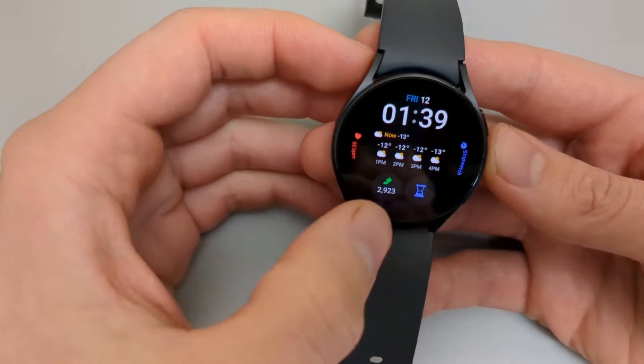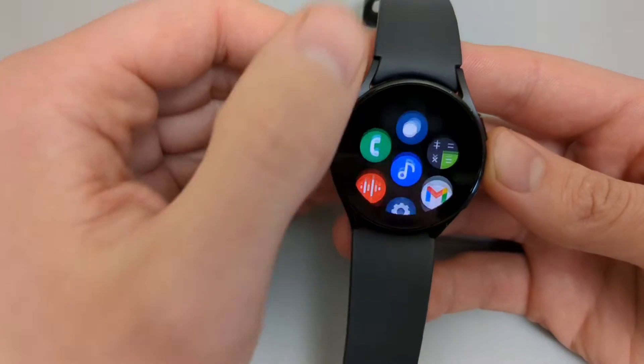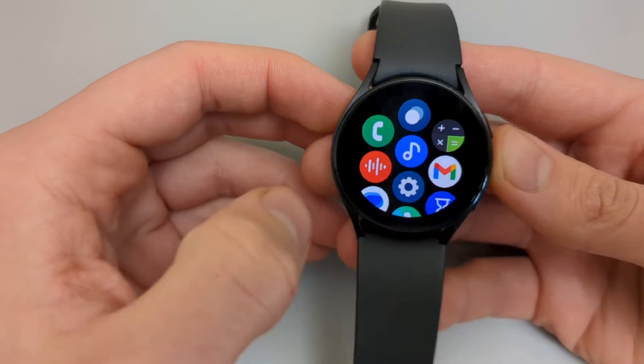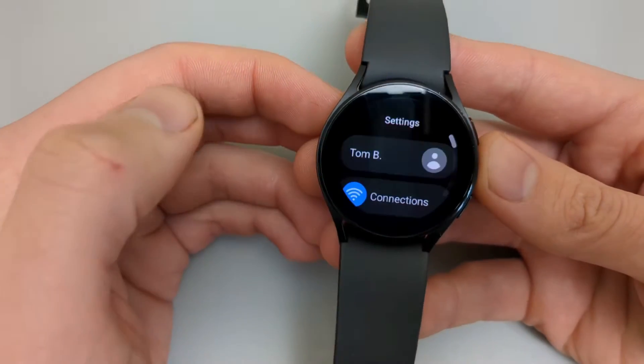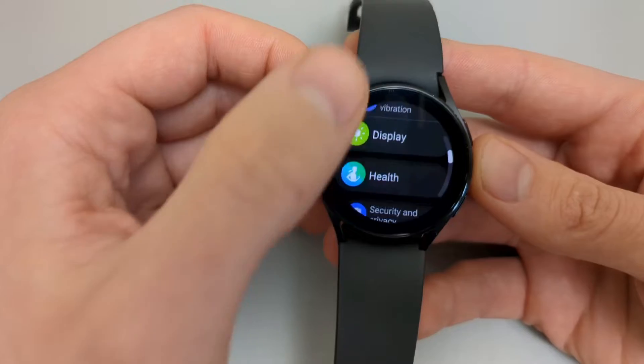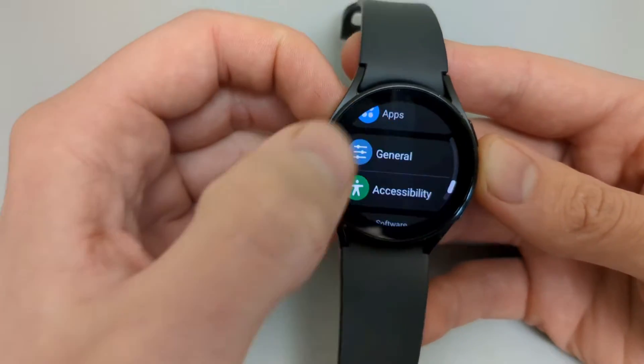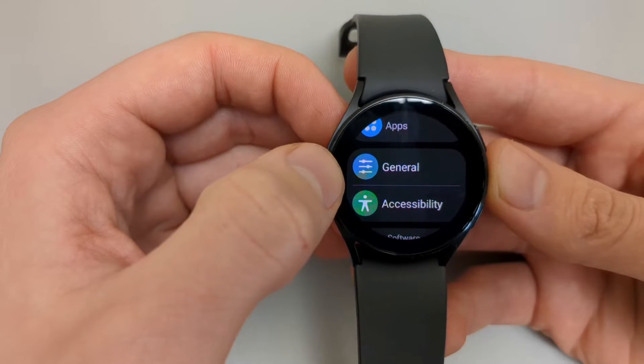The first one is very easy. All you have to do is scroll and go to your apps list and find the settings icon and click on that. Then scroll all the way down, almost all the way down, until you see the setting called General. Click on that.